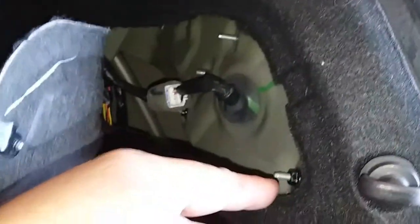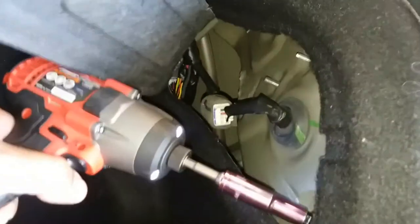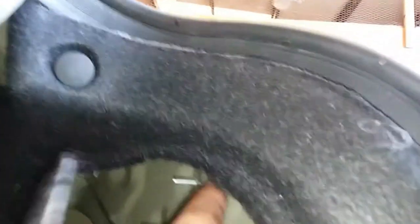We're gonna go ahead and access the access door by pulling that open. We have three nuts to remove — one, two, and it looks like the third one's missing, but there are three. This one's gonna be 10 millimeters, so let's go ahead and remove these. You might want to use both hands so you don't lose it, like maybe the previous owner did with this one up here.